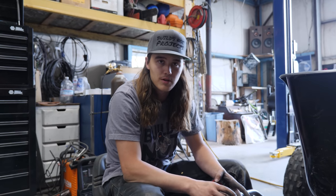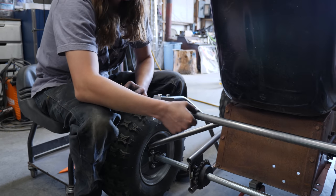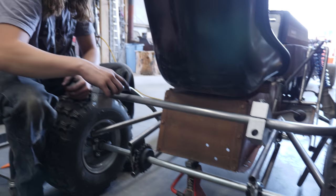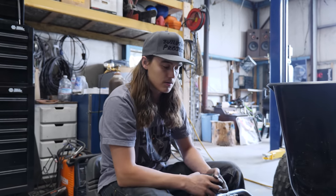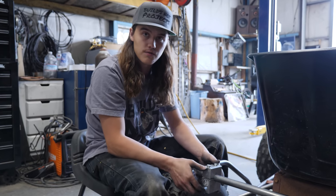We're working on setting up clamp blocks for the last two bends. We're going to put a couple little bends back here just to try to break up this big flat area. This thing is coming along good. I think it's going to fit nicely.